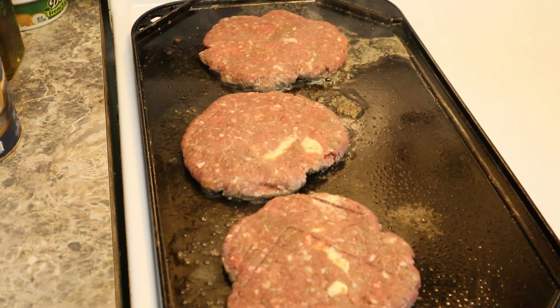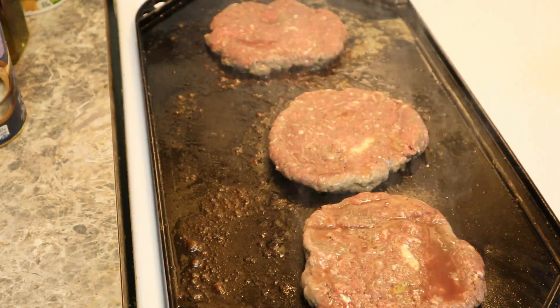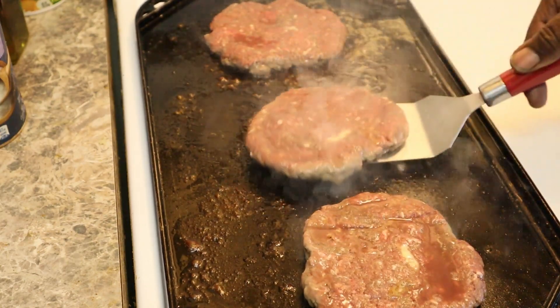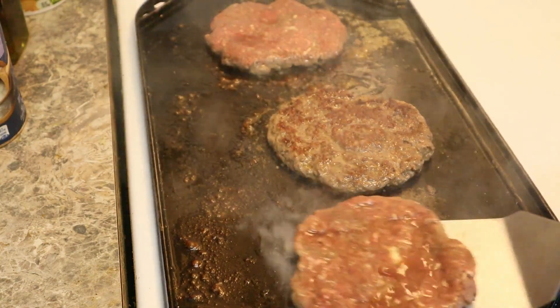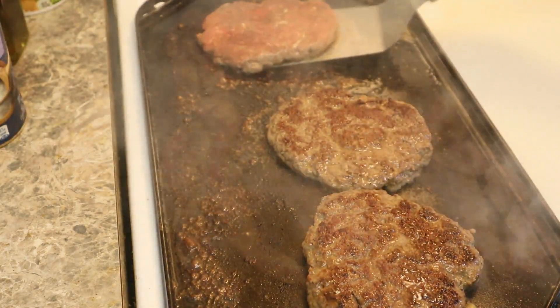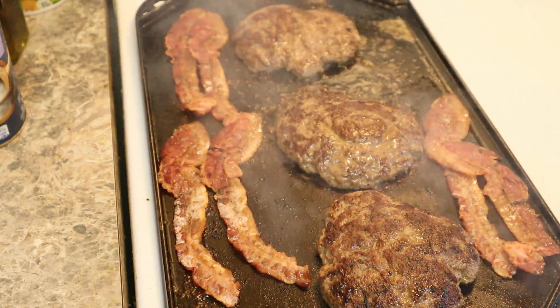See how it's coming along over here? Then we're going to put the cheese on it. We're going to put the cheese on there.